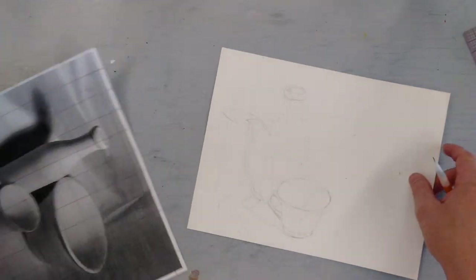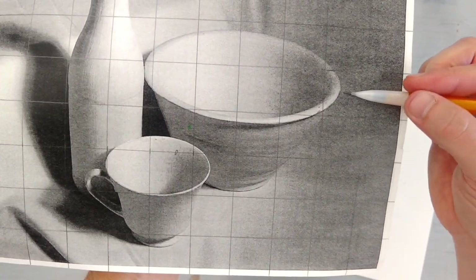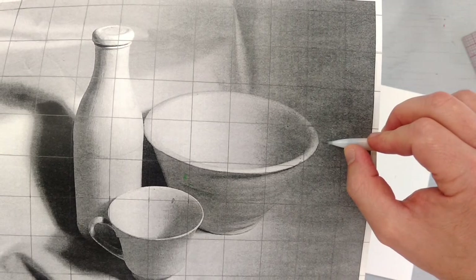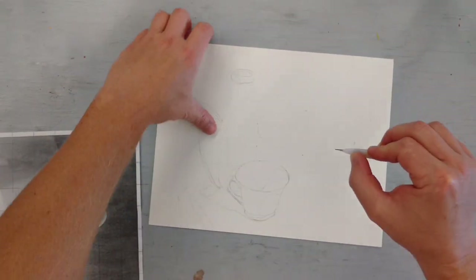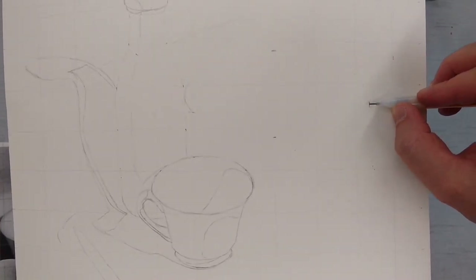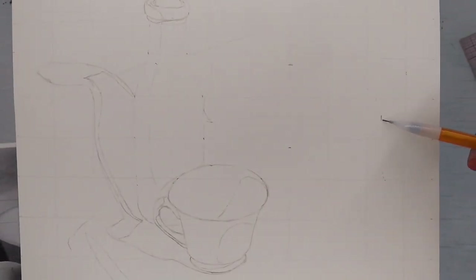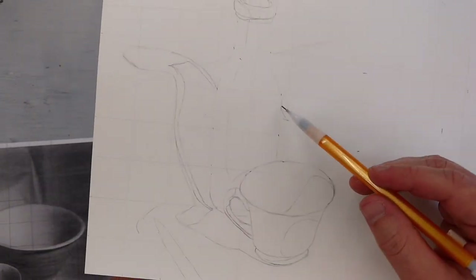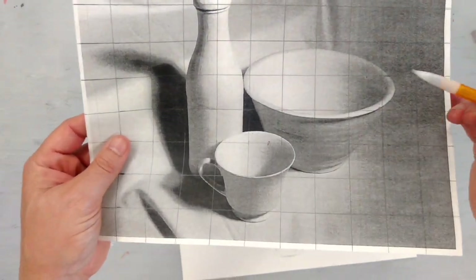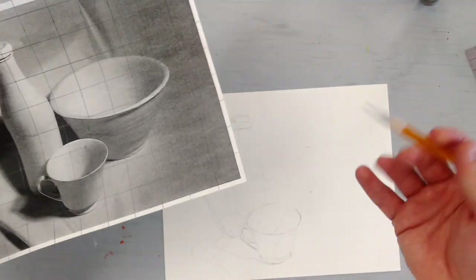I've done that with the furthest out point of the bowl — going from the edge of the graph line straight in, putting my thumb there, tip of the pencil on the edge of the bowl, then going to my drawing at the exact same graph line and making another mark. Now I've got the highest point, the furthest out point, the bottom, and I've started the left-hand side — that's going to be the top of this bowl. You can go through and measure every graph area you want. Some people make little marks and then basically connect the dots at the end of the day.